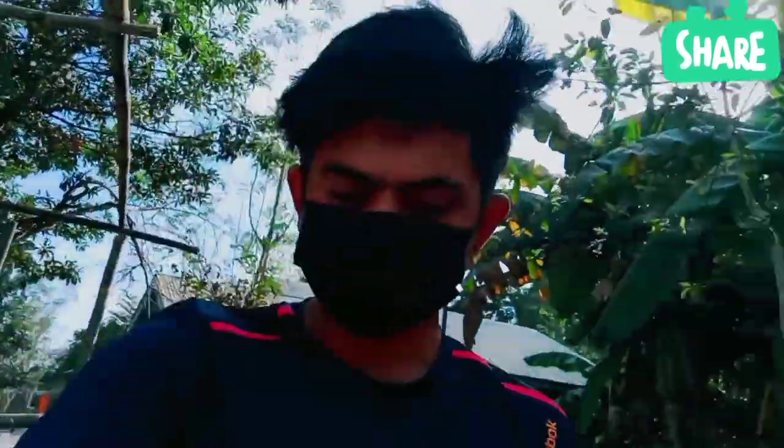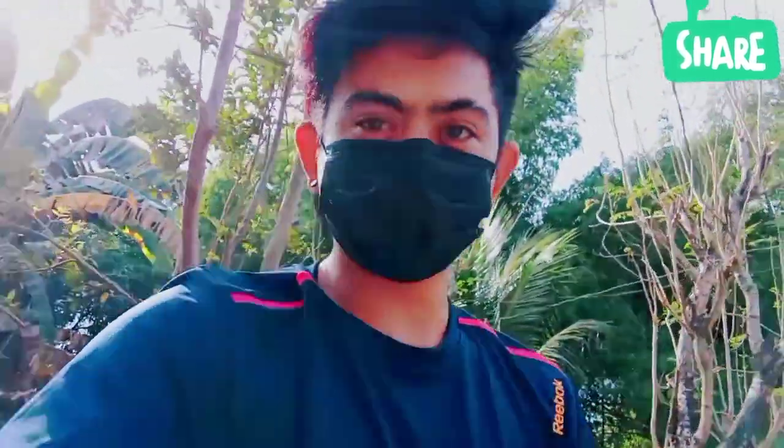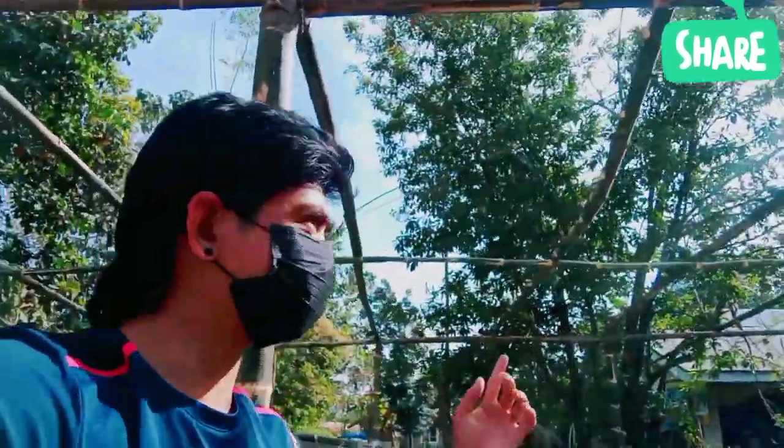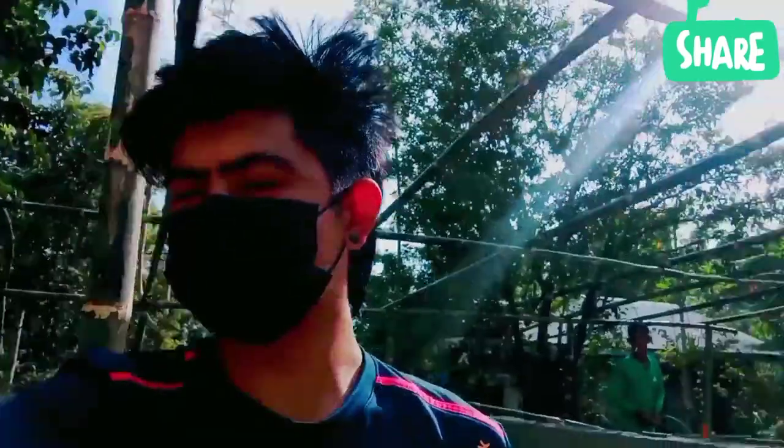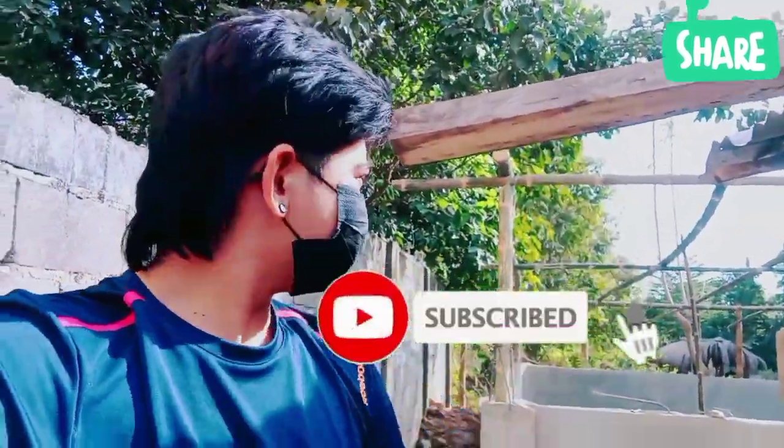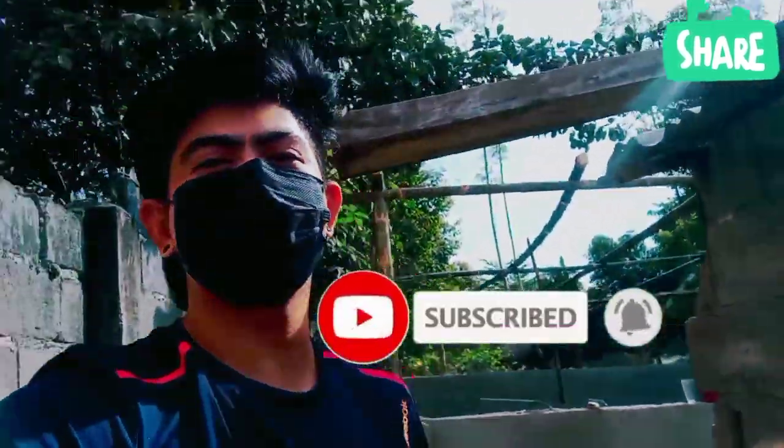At yun lamang guys. Kung gusto nyo pa pong makita yung pinaka finish ng concrete pan na to, abangan nyo lang po yung susunod ko pong i-upload na video. Kung bago ka pa lang sa aming channel, don't forget to click the subscribe button and notification bell para lagi kayong updated sa susunod pa naming videos.